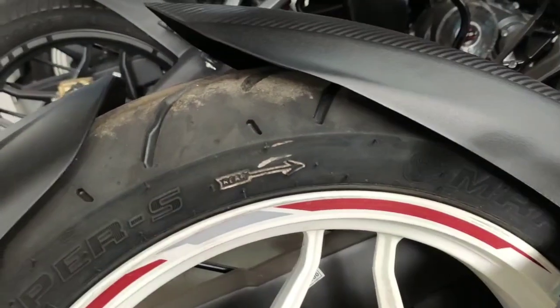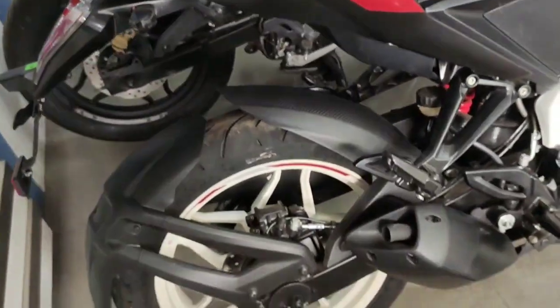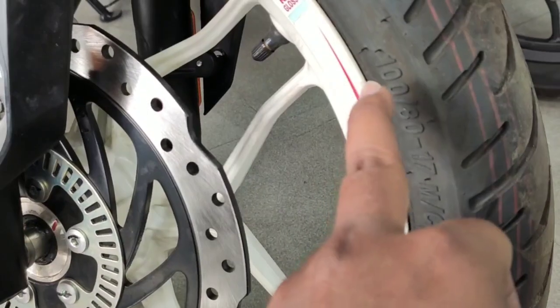The rear tire is 130/70 and the front tire is 100/80 mm.